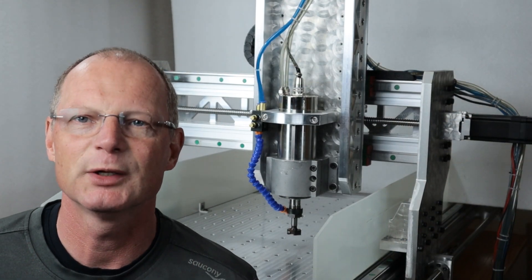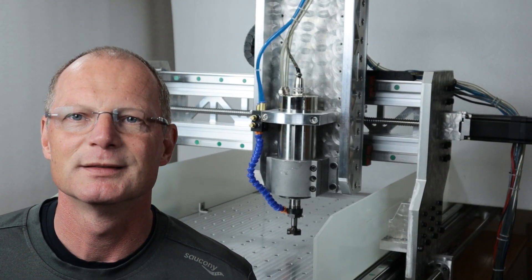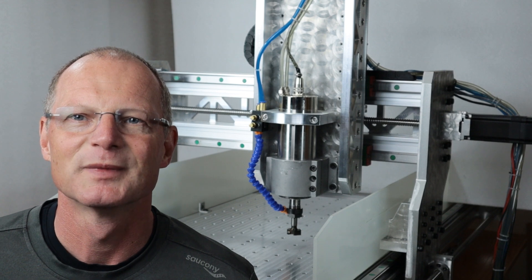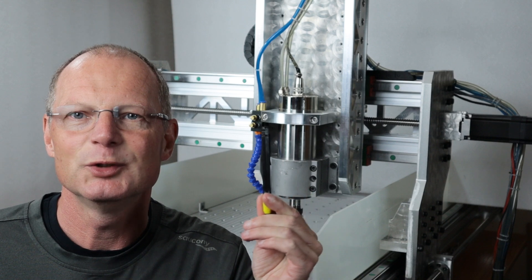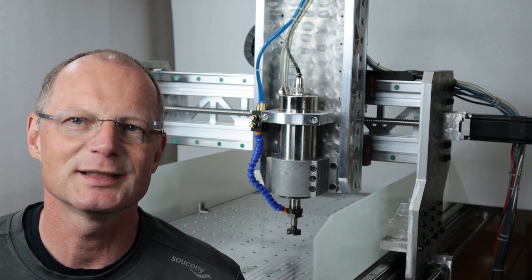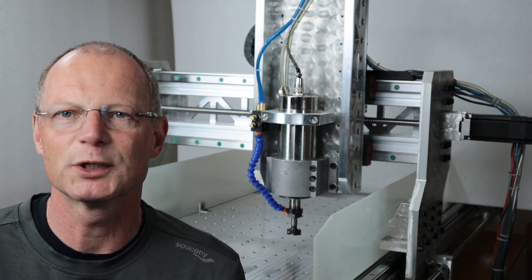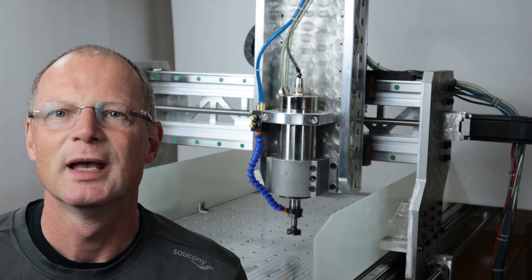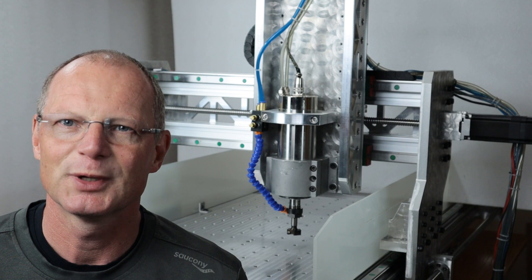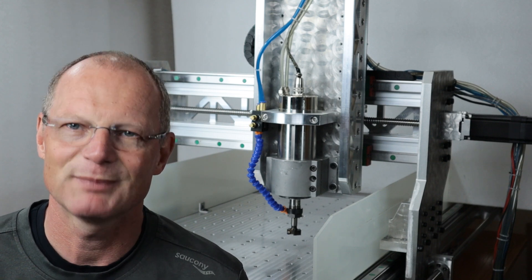I hope you got some value out of this video — maybe you can leave me a like in return. For the keen viewer who follows my channel, you will see there is a new piece on the machine: it is the second bracket I wanted to make for capturing the upper portion of the spindle, and I'll show you how I made that in the next video. Catch you then, bye.